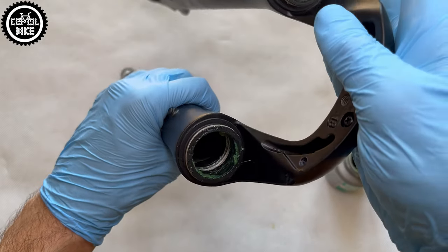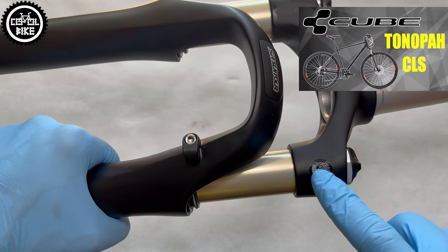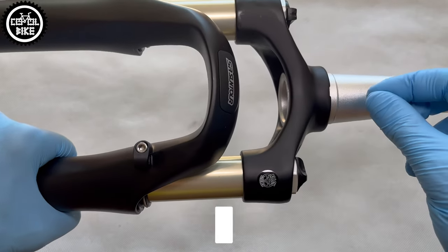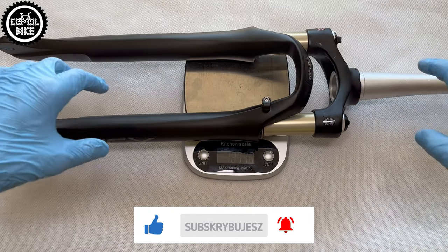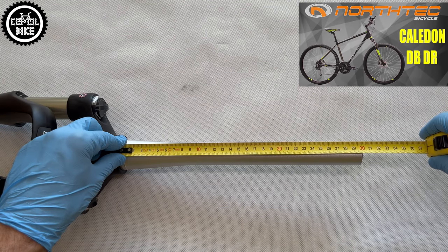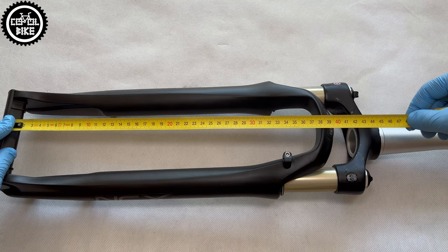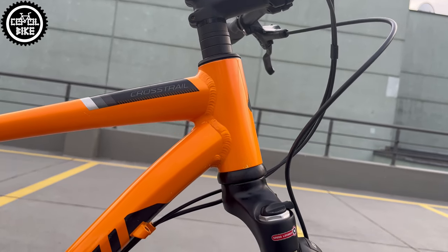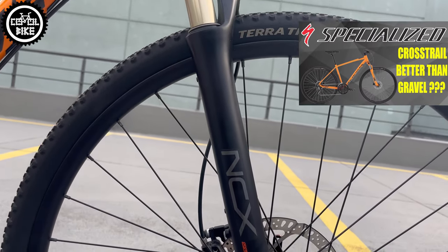If it gets messy inside, it is only a matter of time before it seizes. This NCX, as you can see, has an aluminium, very long 30cm steerer tube and upper legs anodized in gold. Thanks to that, it weighs less than 1800 grams, which is a similar result to the RockShox Paragon. I think this model is a good option and a perfect upgrade for much heavier steel forks that producers usually put on their bikes — especially since cross and trekking bikes haven't changed much for years, and if someone decides to buy one, they tend to stick with it for a long time.